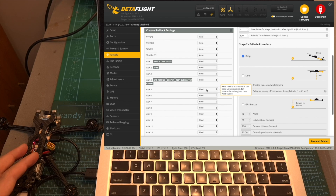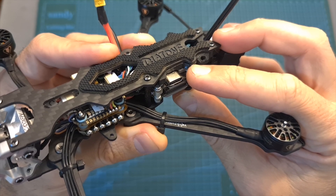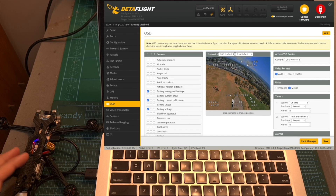I have a separate video that shows you how to configure the GPS rescue feature on Betaflight, so check it in the link. In case you have the HD version, activate the Caddx Vista and update it to the latest available version, configure your favorite flight modes and OSD elements and you'll be good to go.